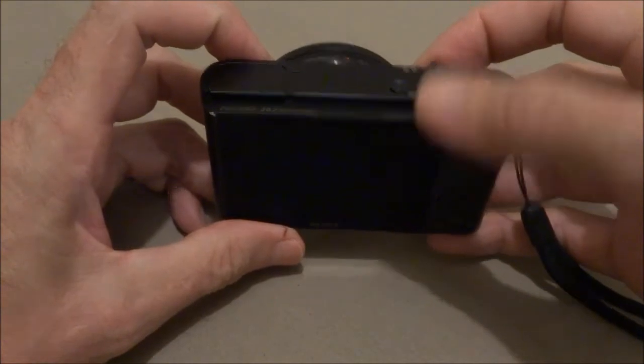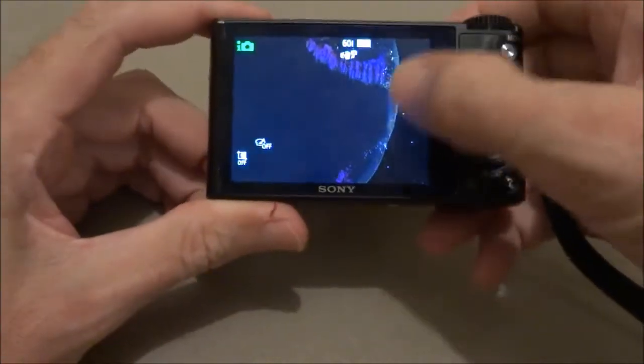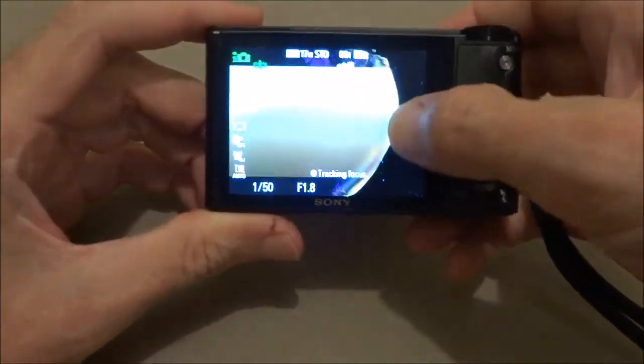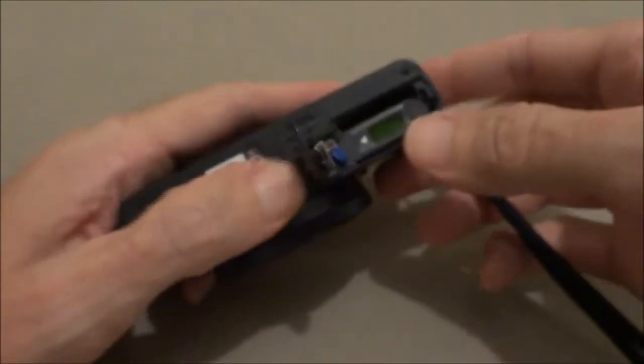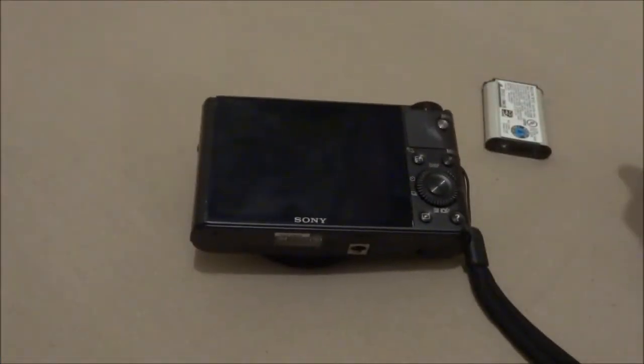We've got another RX100 with a broken screen and we're going to be replacing it. First thing, remove the battery and let the camera sit for a few minutes.